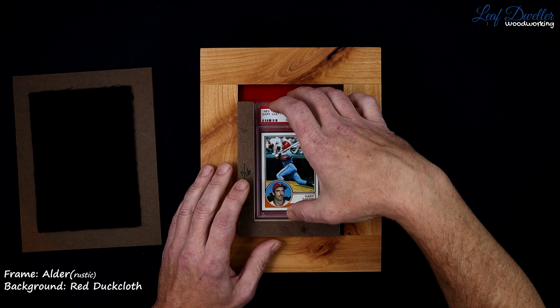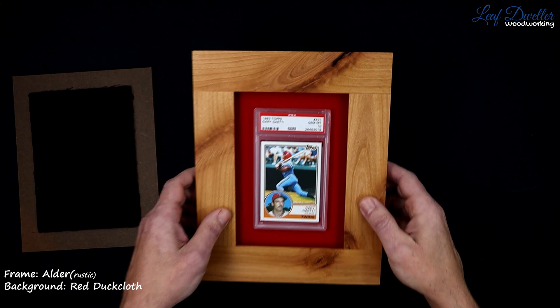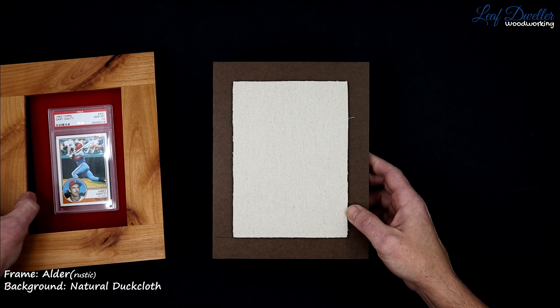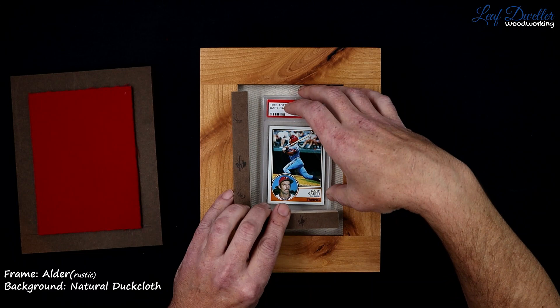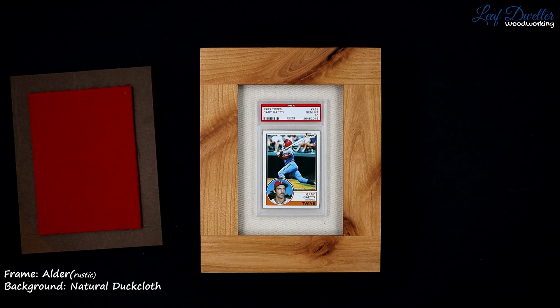Red, black, white — they all look really good. Try it in the red, kind of with the PSA logo and just the twins red. This is just a natural duck cloth, which is really nice for older cards. It's simple. If you're just looking for a simple background, duck cloth is kind of the way to go.